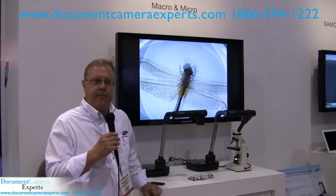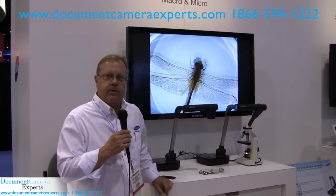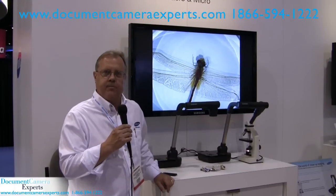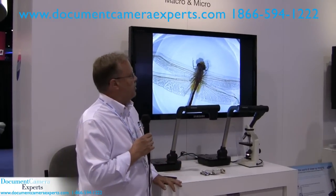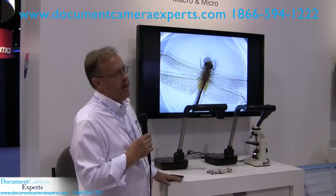Hello, this is Richard Bellamy. I'm VP of Sales with Samsung Tech in America and we're here at the opening day of Infocom 2010. We're at the Samsung booth and we're showcasing a lot of our document cameras here, and especially the new SamCam 860.